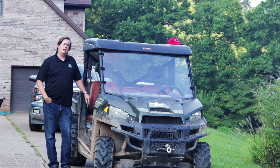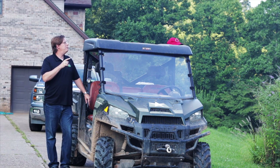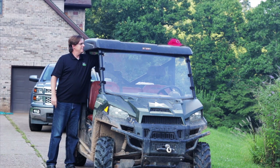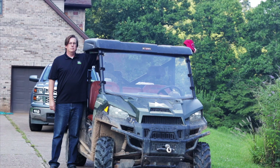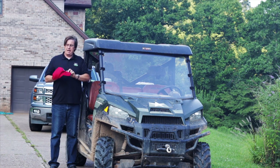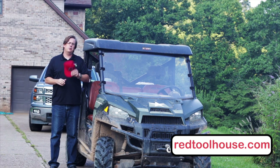I wanted to take this opportunity to announce our giveaway for the month of August. Every month we do a drawing if you're on our email newsletter list and we give away a prize. This time we're giving away the Red Tool House hat. If you're not on our email newsletter list, go to our website redtoolhouse.com — at the bottom you'll see a link to subscribe.